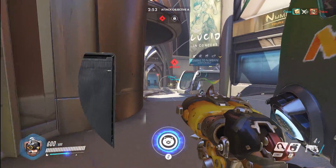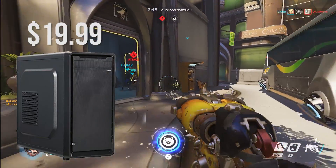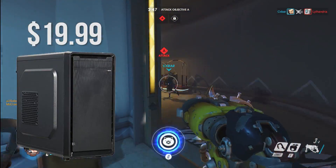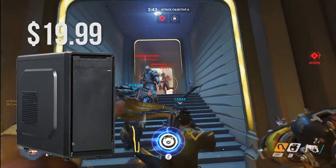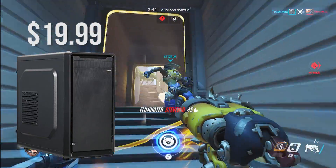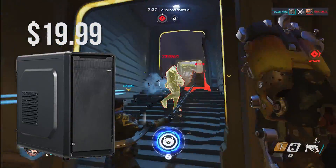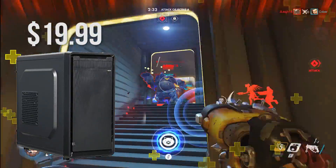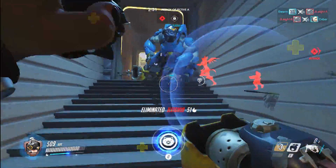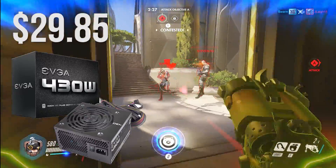As for the case, I chose the Rosewill SRM-01 Micro ATX case. This case is ugly — let's not deny it — but for a $300 build it's the best buy you can get for only $20. If you have a case already from an old PC you can cut this entirely out of the budget and just use that one, but for $20 this case can house all your parts nice and snug and will do a good job for this build.